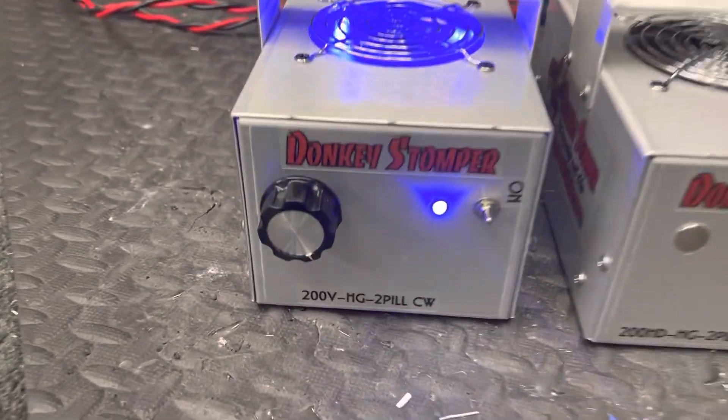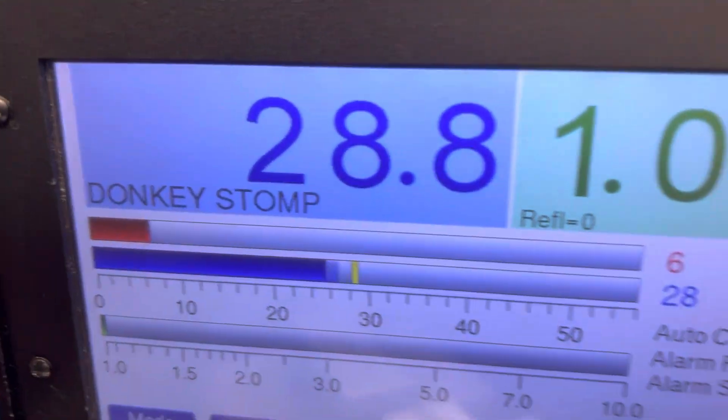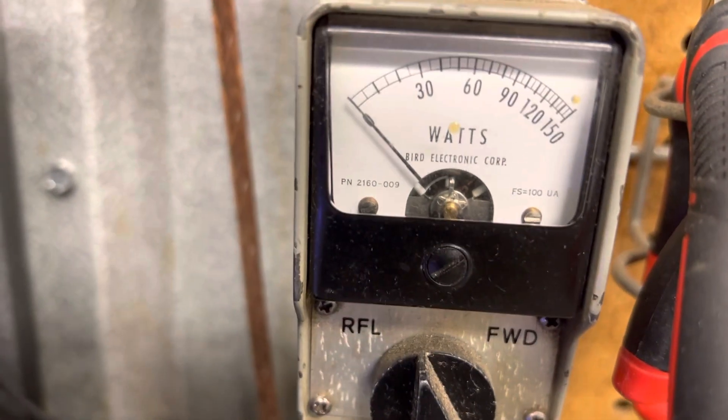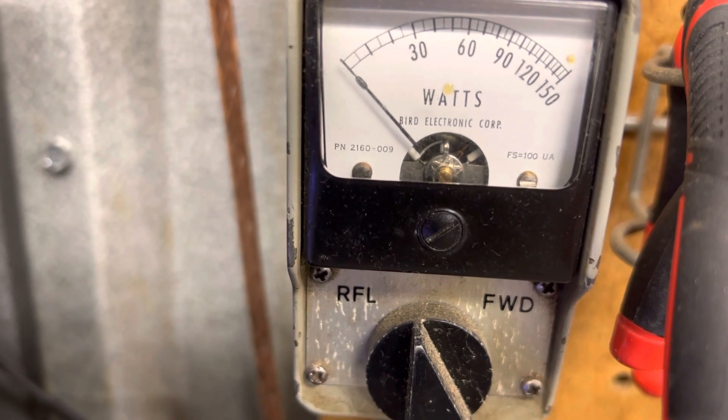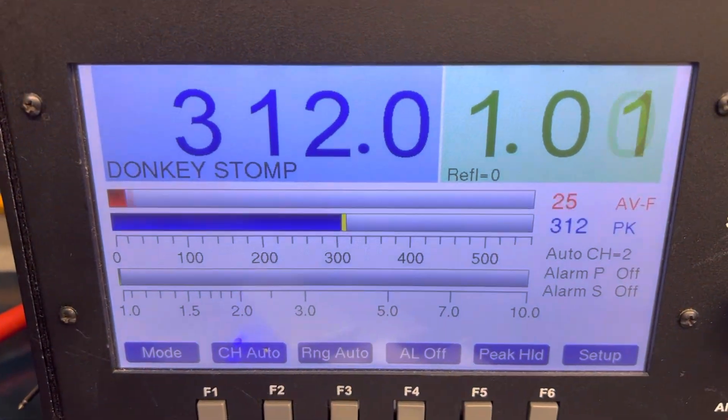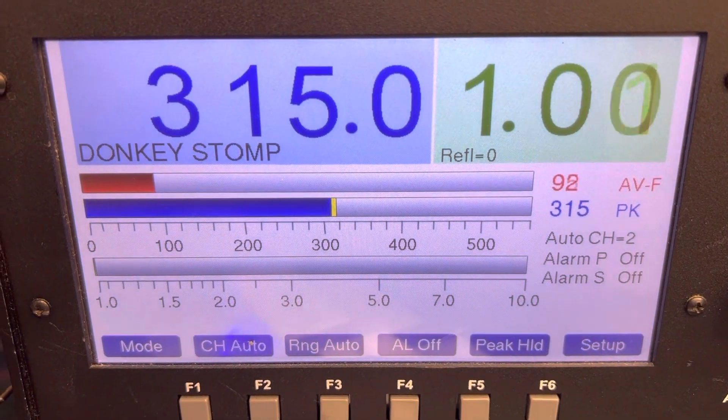Anyway, we'll start out real quick — later 200 VHG two-pill. Hello, worldwide, straight through, SWR 1.2. That's my radio here. We're going with the variable radio drive at 315.